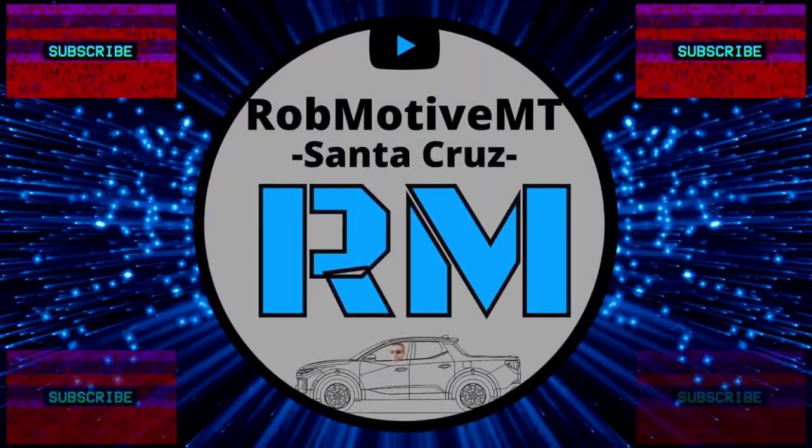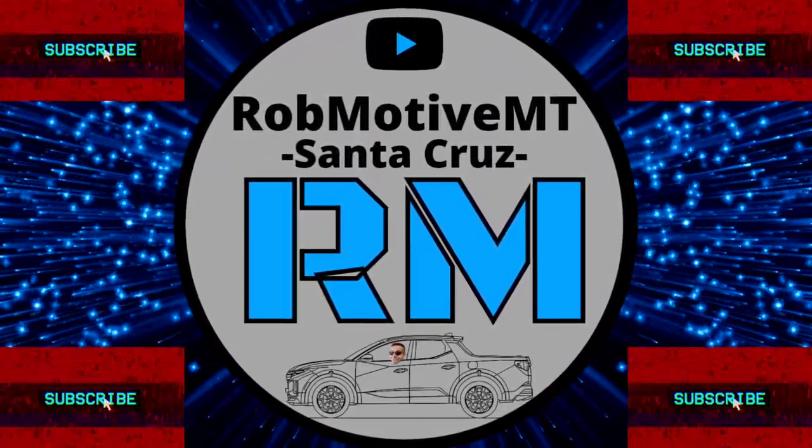Good afternoon everybody and welcome back to Rob Motive MT. The Hyundai Santa Cruz is naked without these things — just a few things that the Santa Cruz needs to improve it a little bit, to make it a little bit better. The Santa Cruz is pretty darn good fresh out of the box; there's really not a lot you need to do to it, but there are a handful of things.